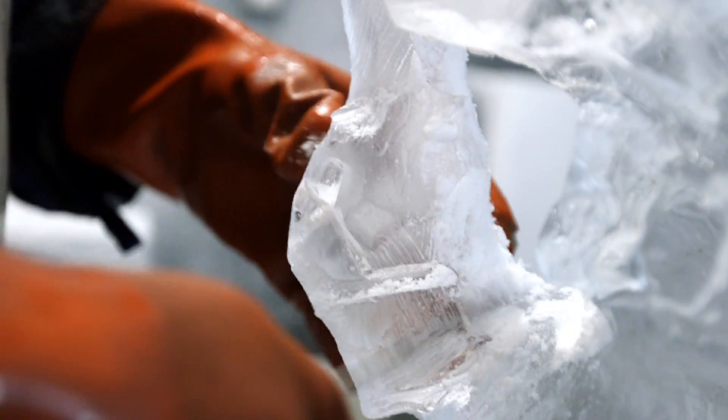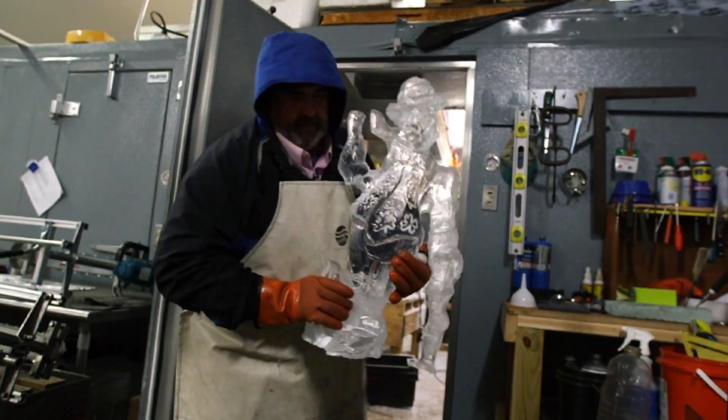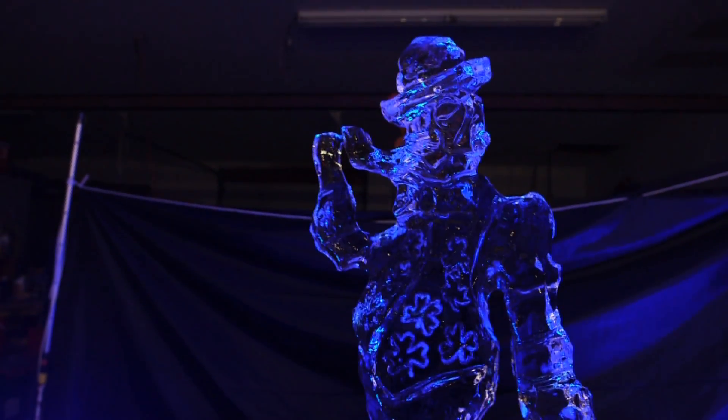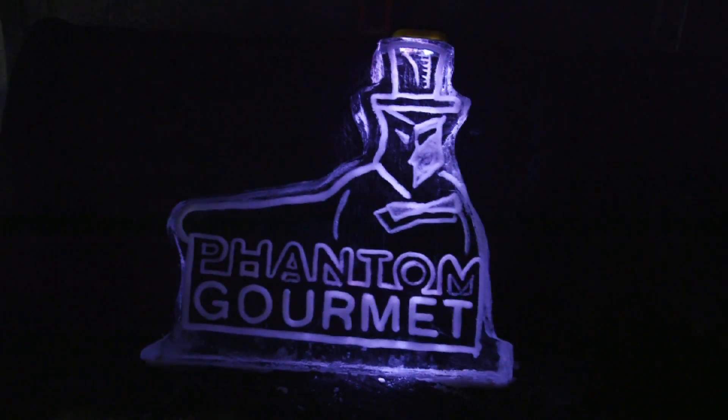There also comes a point in every sculpture when you have to say, stop messing with it. You're going to break something, and you declare it to be done. When you show up with the ice, you get to bring the party. When you say you bring the wow factor, it's kind of a cliche — people always say, wow, that's cool — but we really never get tired of hearing that.